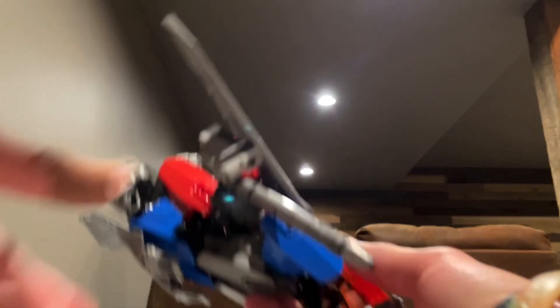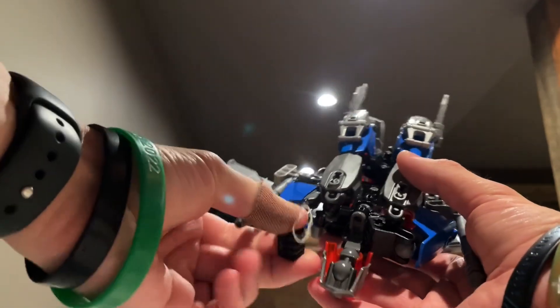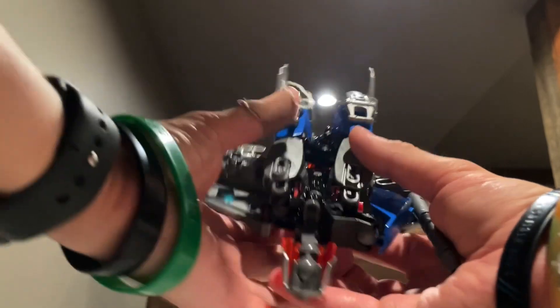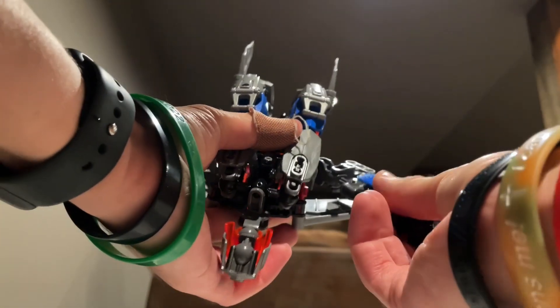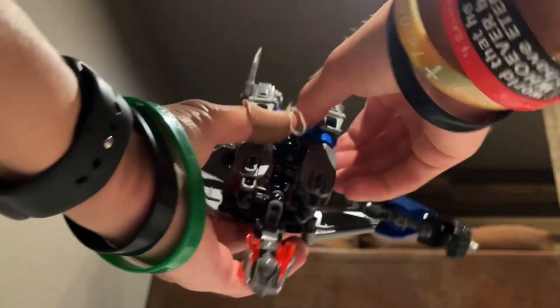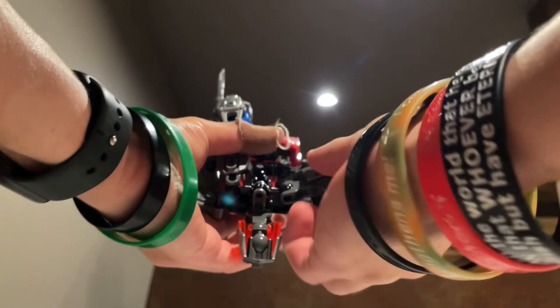He has one in each null ray. I'll just remove these for the transformation and show that more in robot mode. Let's get down to the transformation. Take his arms, just kind of straighten them out, get them out of the way. Straighten out the arms, get them out of the way. And take the legs, fold them down, angle them out, rotate them, fold them in.